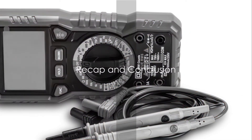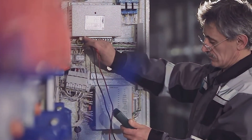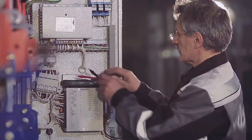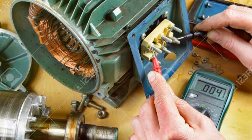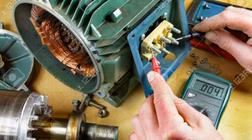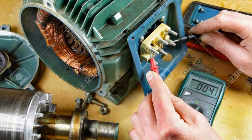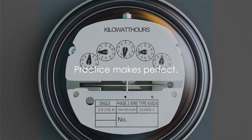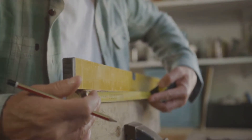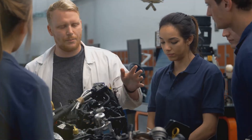Testing a motor with a multimeter is a straightforward and effective way to diagnose potential issues. Remember: first set the multimeter to the right setting, then disconnect the motor, touch the probes to the terminals, and check the reading. For DC motors, don't forget to check the voltage output. This handy knowledge can save time and money and is an essential tool in any DIY enthusiast's toolkit. Practice makes perfect — don't forget to like and subscribe for more helpful tutorials and DIY projects.